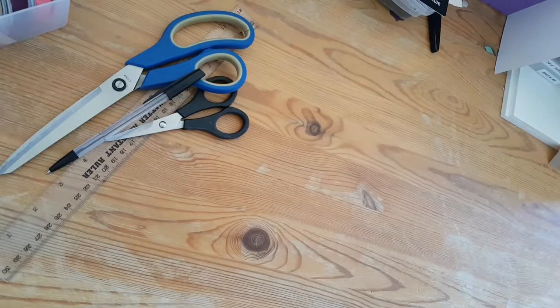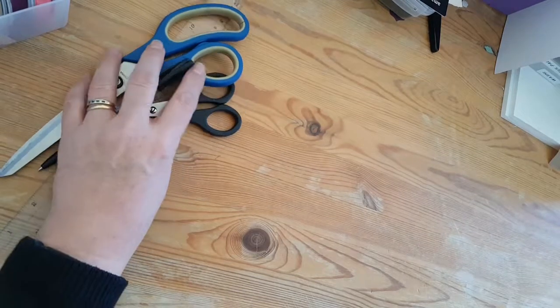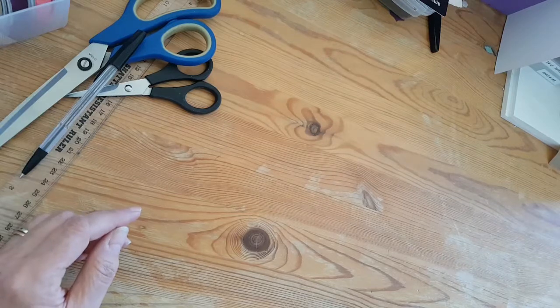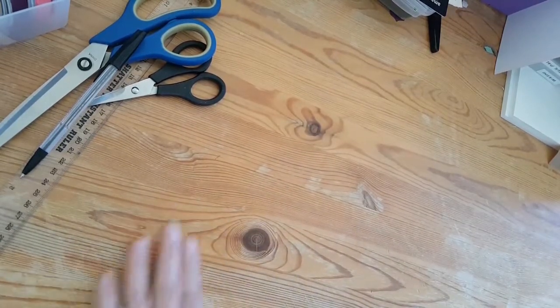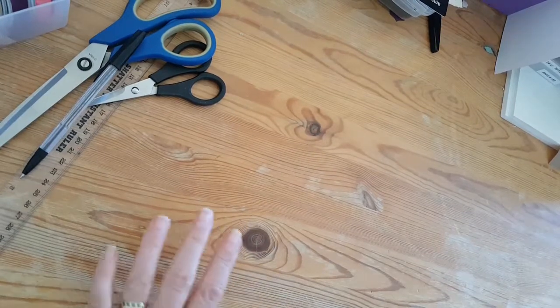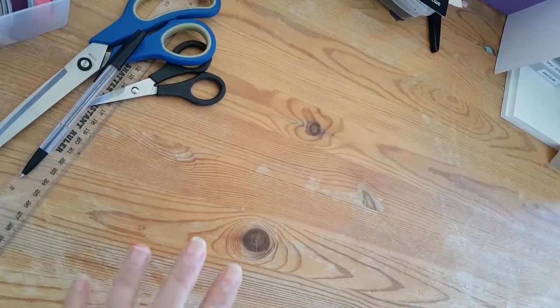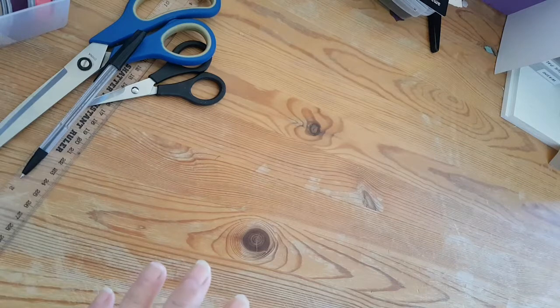Hello there, it's Karen from craftylittlemissk.co.uk. Today I'm not making a paper craft item — I'm making something for Christmas. This is my ratty old dining room table that badly needs to be re-varnished, but I'm using it still because my craft room isn't ready. I'm going to go through piece by piece what you will need to make a Santa wreath.